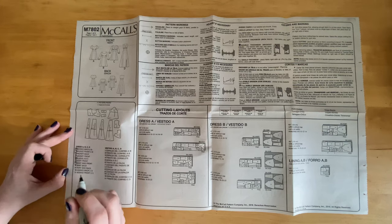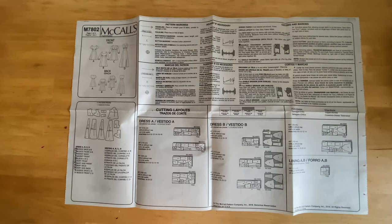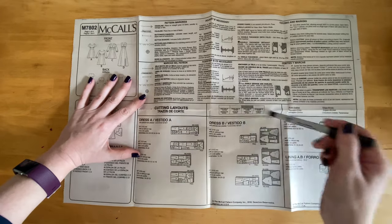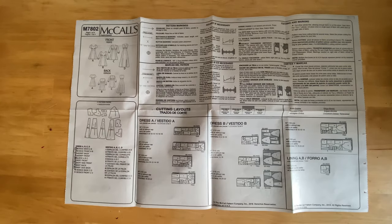To make dress B we're going to use pattern pieces 1 through 9. Pieces 10 and 11 are for a different type of bodice. Another important piece of information on this page is the cutting guide, which shows you how to lay out your pattern pieces to make the best use of the fabric you buy.